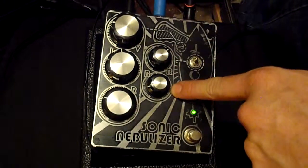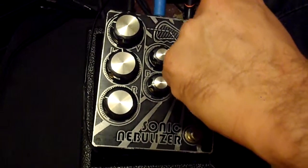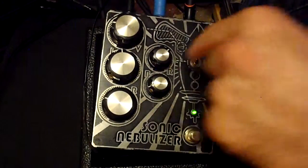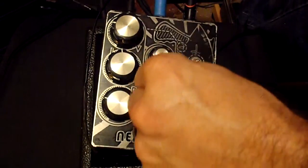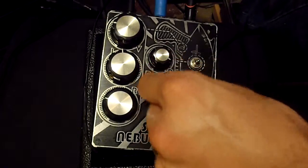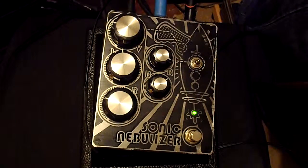This is the rate and bias of this switch. It's three-way, so it was in the off position. Here is the middle position. Did you hear that? It gets bit rate-y.